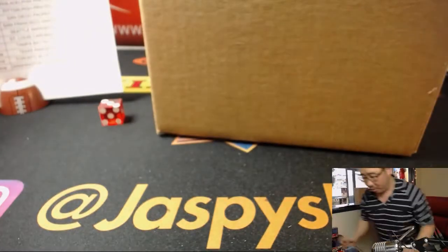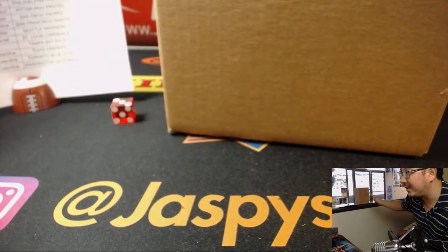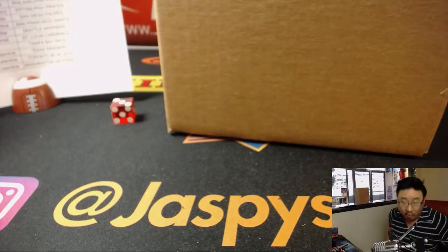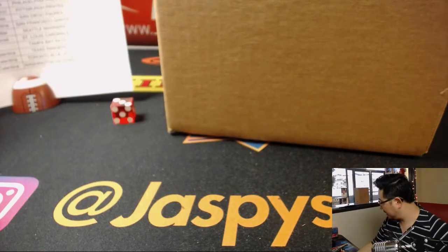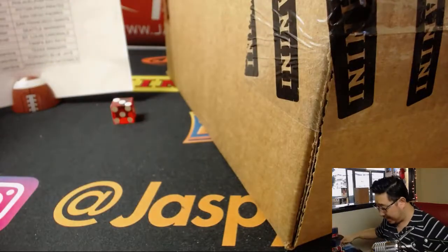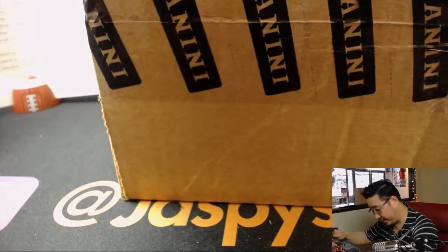Here it is — I marked it 'L' for left, and the other one is marked PYT6 for next time, which is already on the site. You can start picking your teams at JazzPeaceHobbyland.com. This is our only case, so we only have those two inner case breaks.